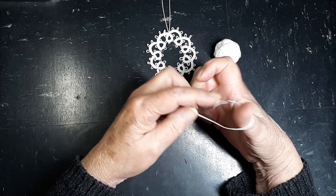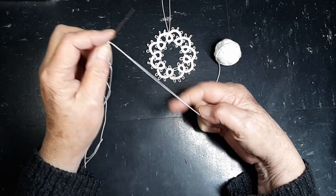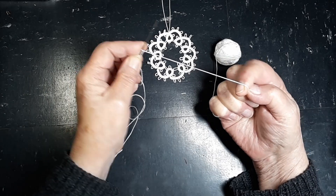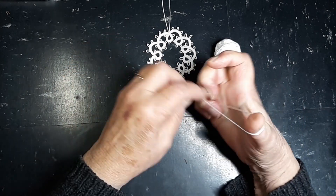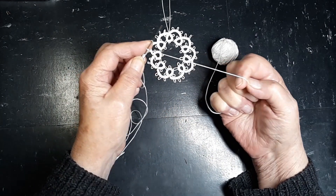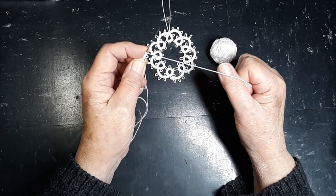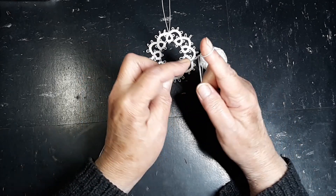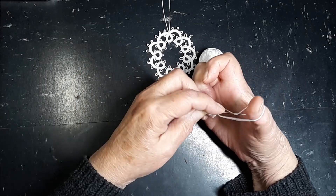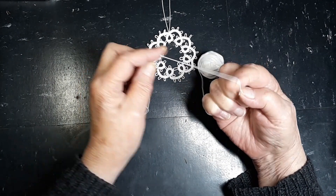We need four stitches, and then we need six stitches. Another picot, four more stitches, another picot, four more stitches, another picot, six stitches — three, four, five, six — followed by a picot, and four more stitches.